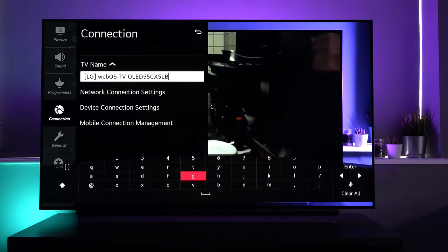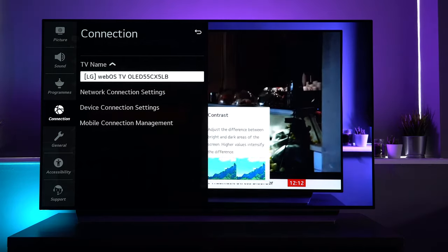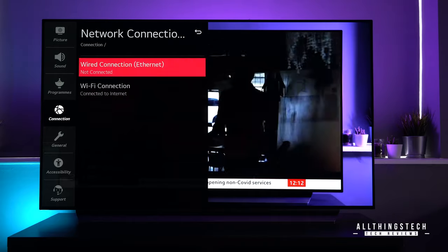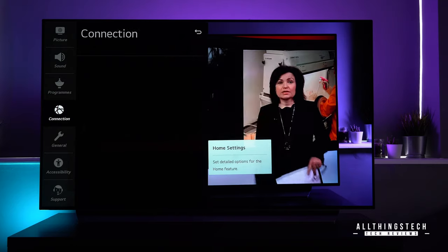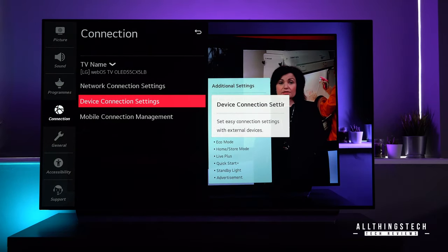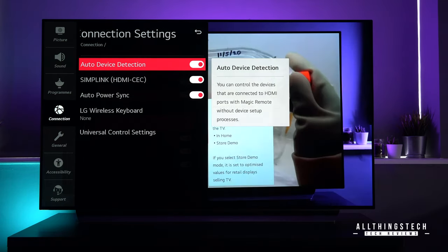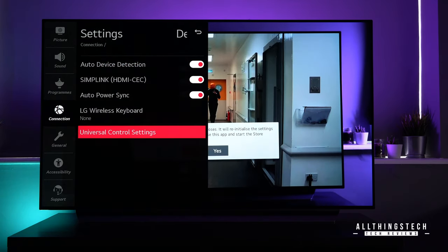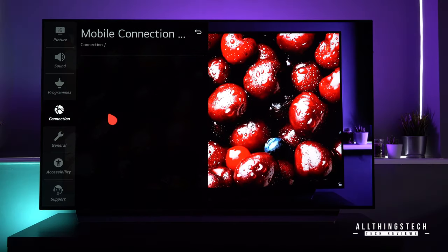In connection settings, you've got TV name — here you can change the name of the TV to whatever you want. I'd recommend doing this for things like AirPlay so you can instantly know where you're airplaying to, especially if you've got a couple of TVs. You've obviously got wired connection or wireless — that's straightforward. In device connection settings, you've got auto device detection, where you can set up your LG wireless keyboard and universal controller.